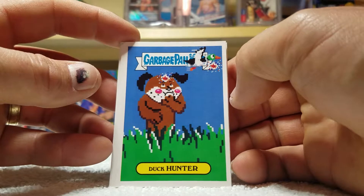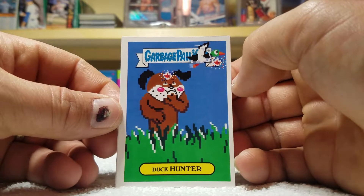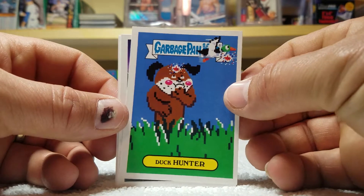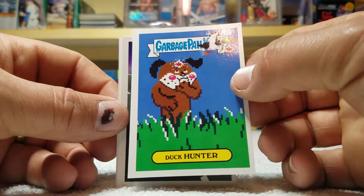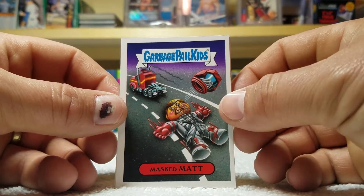I love this right here — the Duck Hunter, because I am a video gamer. If I was to raise this camera up you'd see what kind of a video gamer I really was. Master Man.